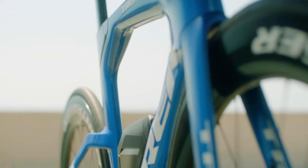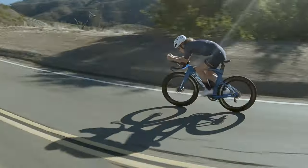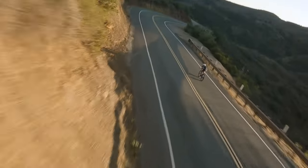Speed Concept is made from Trek's OCLV 800 carbon fiber. It's their strongest carbon fiber, allowing them to use less material for the lightest frame possible.